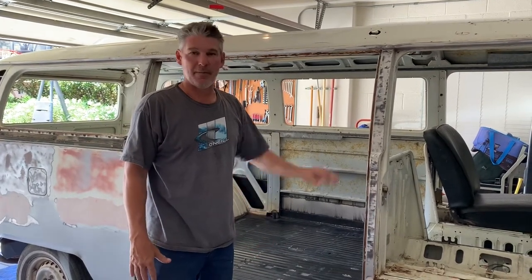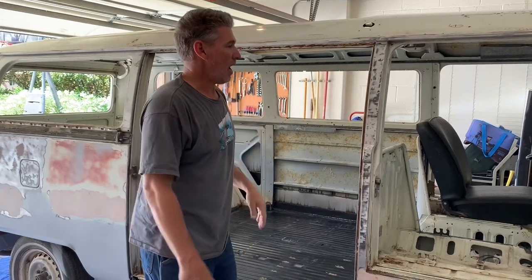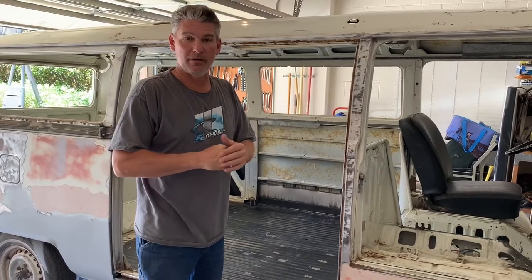I'll show a couple videos of me priming it, then show you the final at the end, and show you all the dents that I'm going to have to sand down and reprime. I'm sure it's not going to come out perfect, but I'm going to try to get as close to perfect as I possibly can. That's going to be it for today.